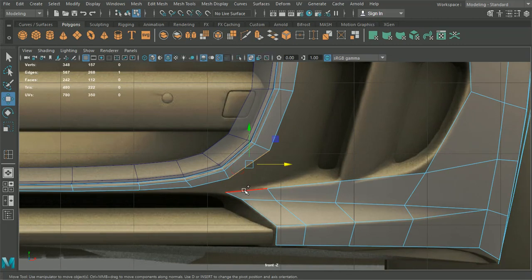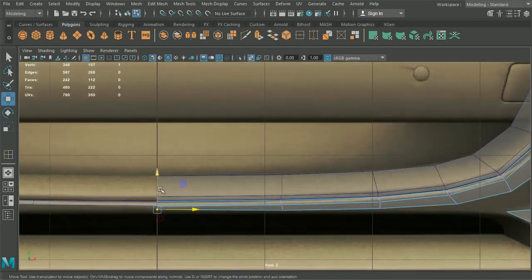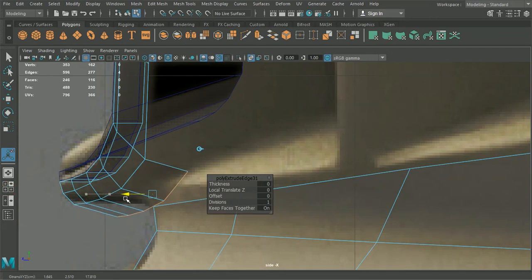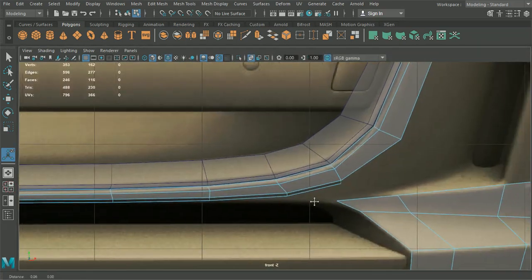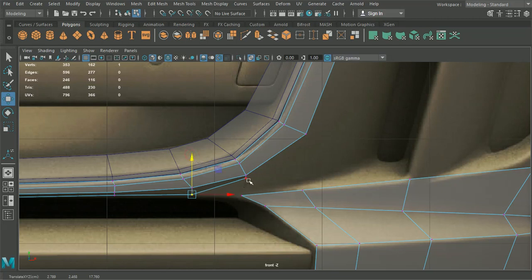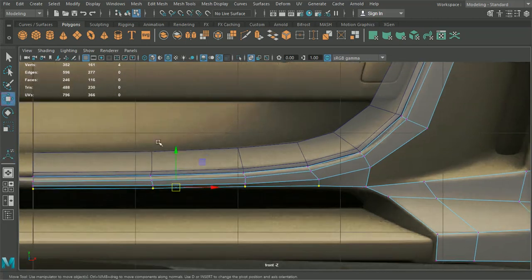What we could do is grab these two points - let's grab these edges here. I'm going to hit Ctrl E again and pull this down. It looks like this is going to want to go all the way under here. I think what we'll do is bring this more like that. So we'll grab all these again and maybe just pull them down just a little bit more, just so we've got that shape reflected.